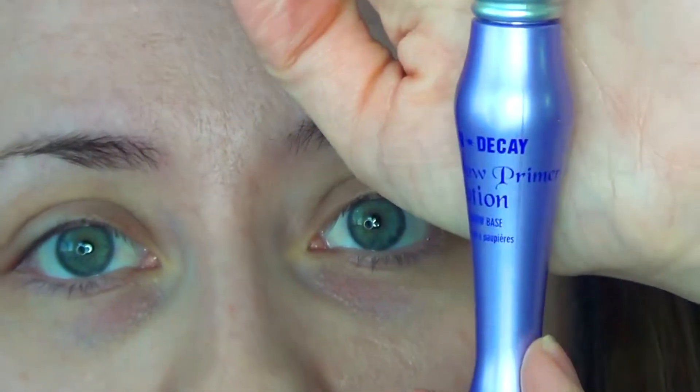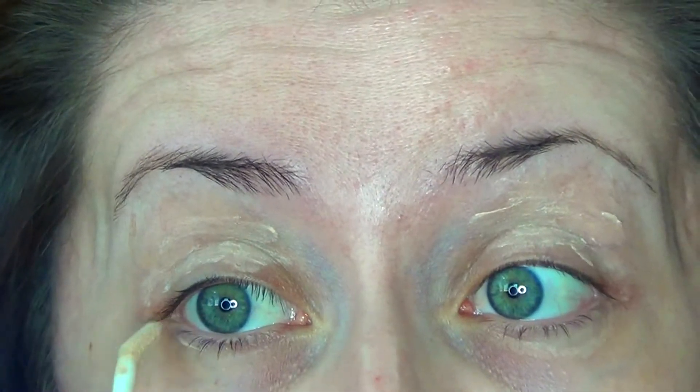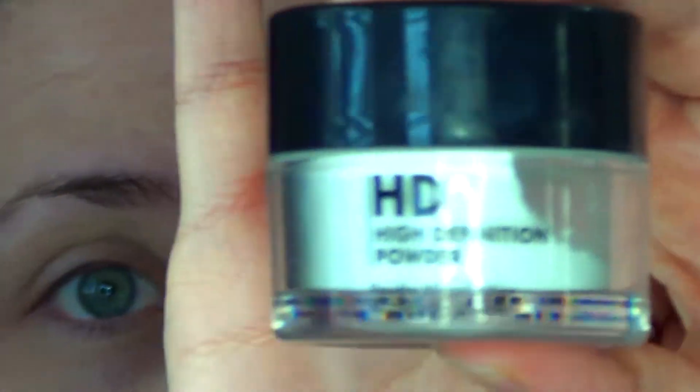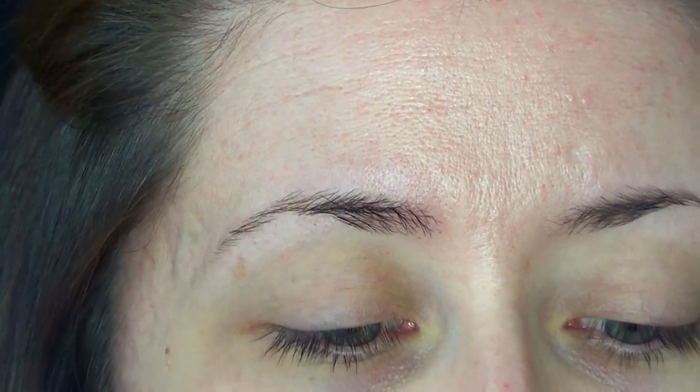We're going to start off priming our eyes. I'll be using the Urban Decay Primer Potion. Take it under the eyes as well. Next, I'll be taking a clean wedge sponge and Make Up For Ever's HD Powder, and I'm going to be applying a little bit of this to the outer V of my eye, just to give me a guide for my shadow.